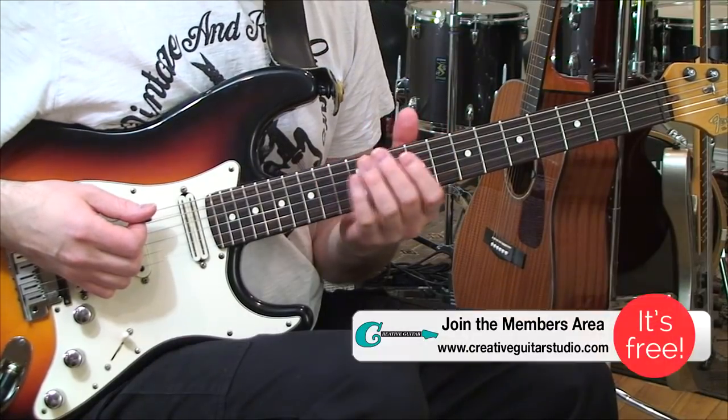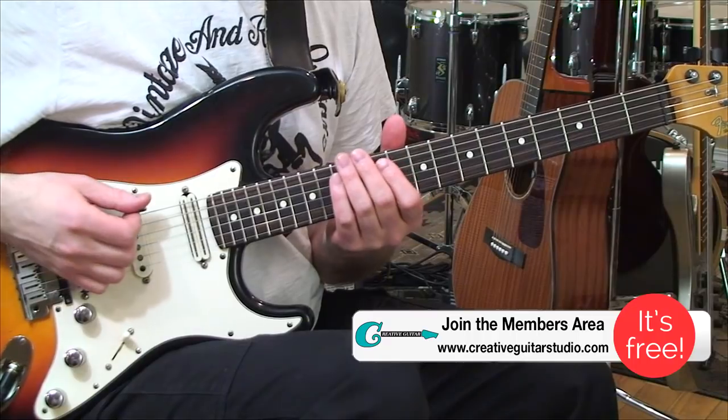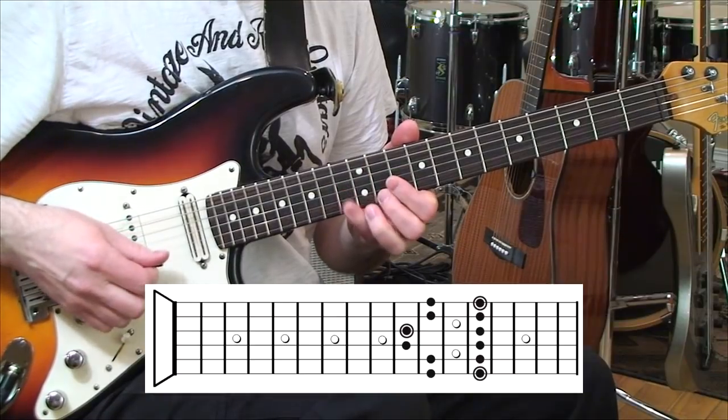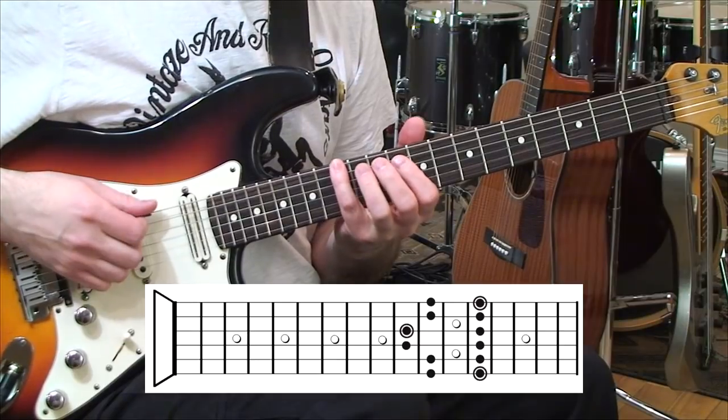The second shape in example two is going to be our second basic shape. Again, it's another single-format shape, and it goes like this off the sixth string, 13th fret F. Here it is again.